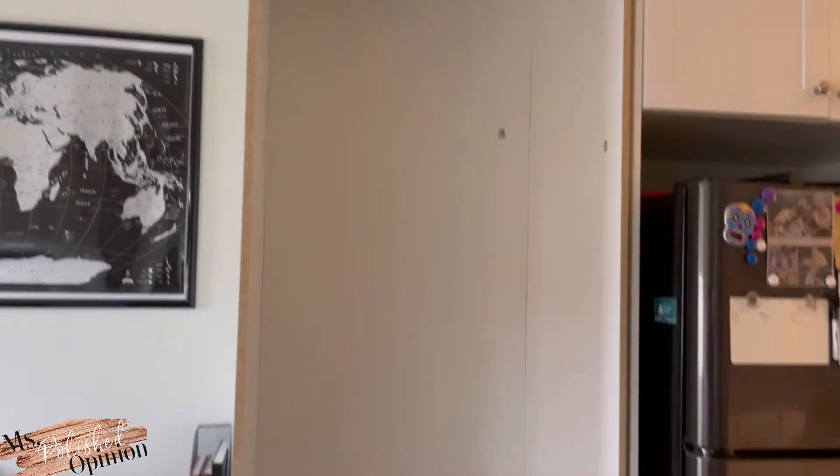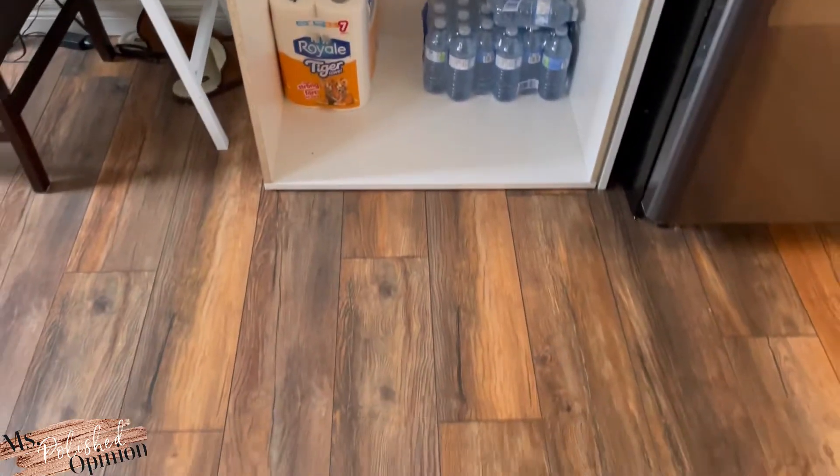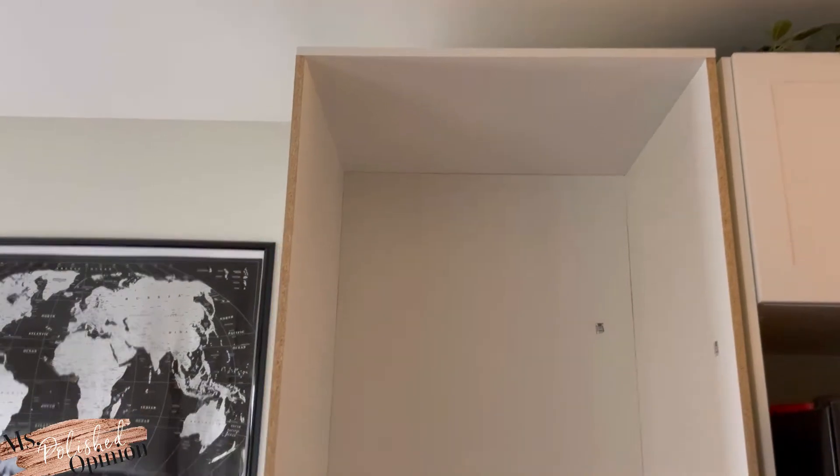This is the frame that Ori built yesterday. It is 30 inches wide, 24 inches deep, and it is flush with the built-in that came with the apartment - it's got a little bit of a lip. But other than that, it's going to provide lots of space. I'm excited to get the shelves done, the tracking done, the door, and finish it up.